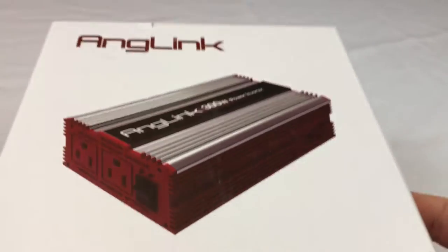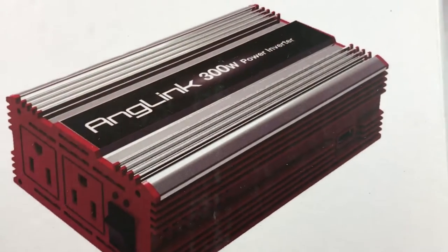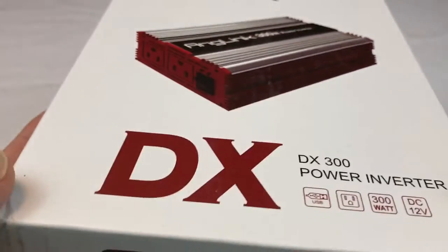What's up Bandus? Peter from Bandus here. Hey, about this Anglink 300 watt power inverter.